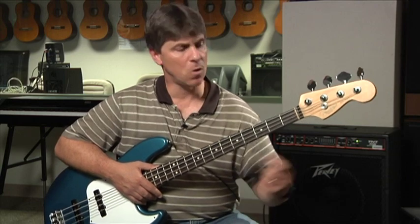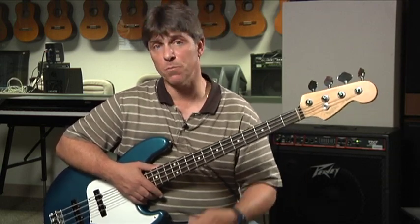Lock in your minor scale patterns and practice them all over the neck of your bass. Know what your root is and you'll be ready to move on.